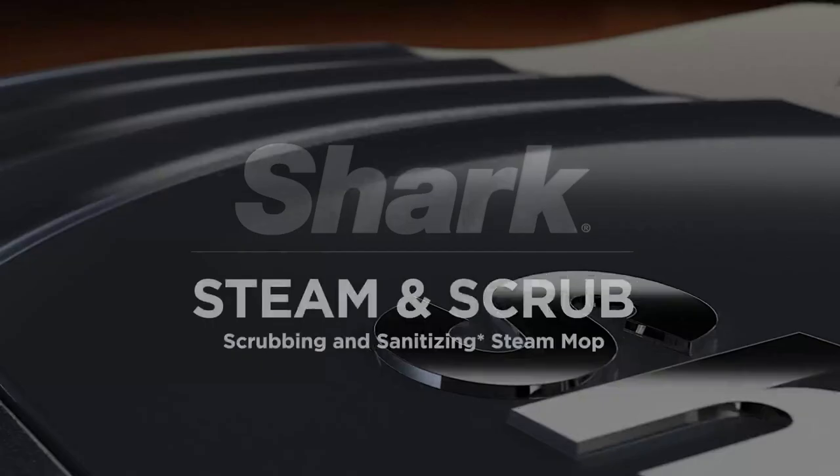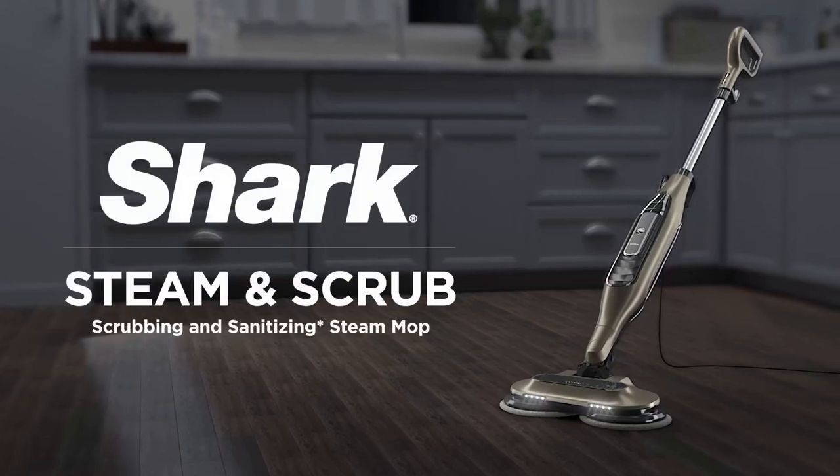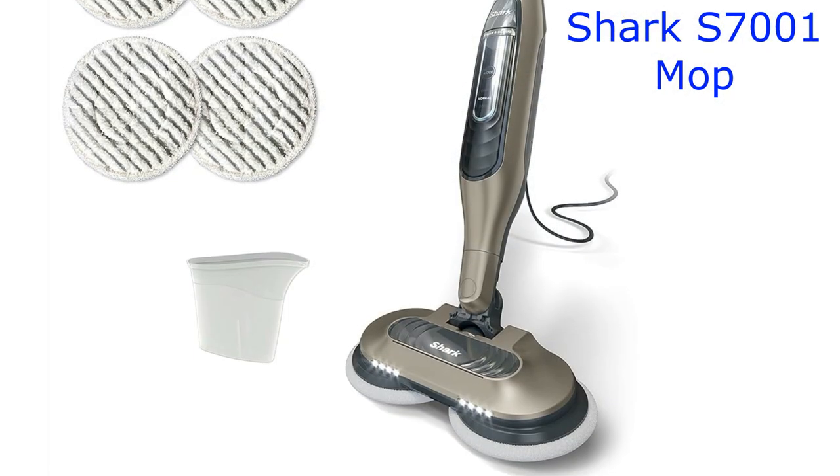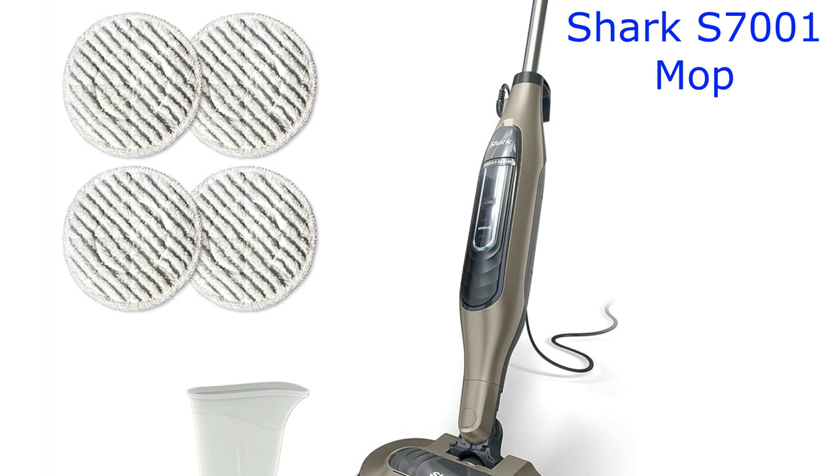Hey there, folks! Today we've got something special to talk about — the Shark S7001 Mop. It's not just any mop. It's a mop, scrubber, and sanitizer all in one. Plus, it's packed with some amazing features. Let's dive right in.